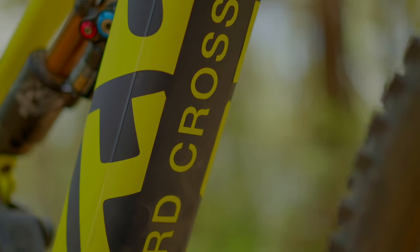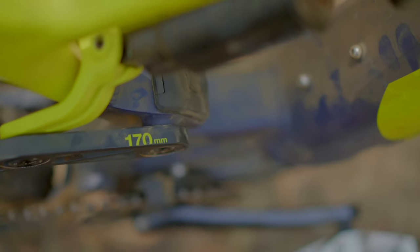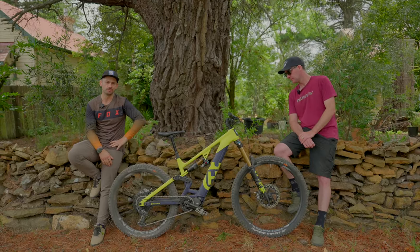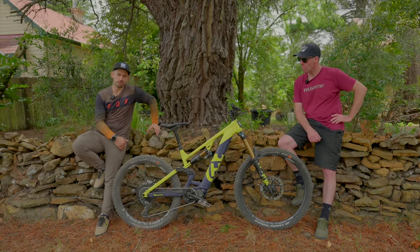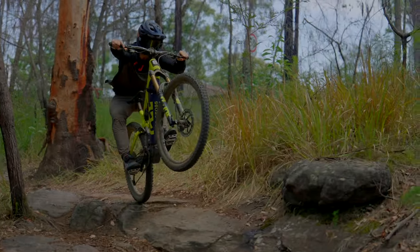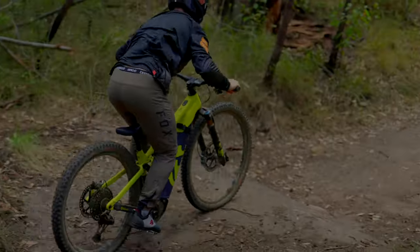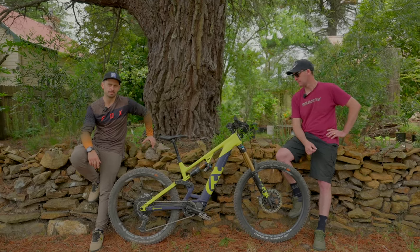It's a big burly bike, there's no denying that. The HC5 features 170 millimeters of rear travel and a 180 millimeter fork, taken care of by some Fox Factory gear. It comes out of the box as a mullet — 27.5 rear wheel, which Blake gets along with very nicely. Not the tallest bloke, he likes the smaller back wheel for easier maneuvering. It's got a really nice overall spec: MT7 brakes by Magura, X01 drivetrain — this thing is an absolute burly beast.